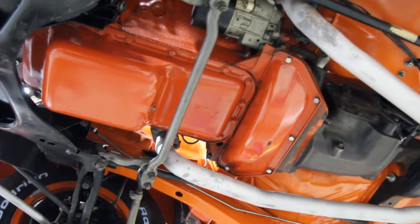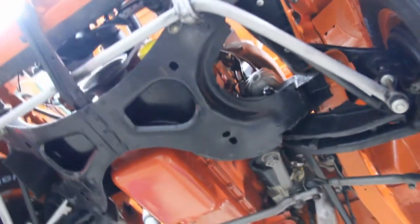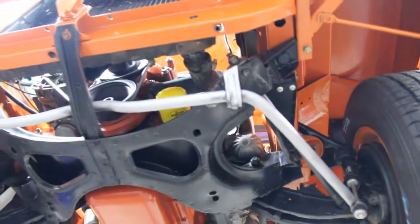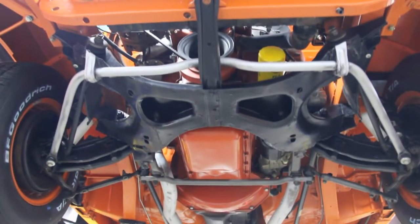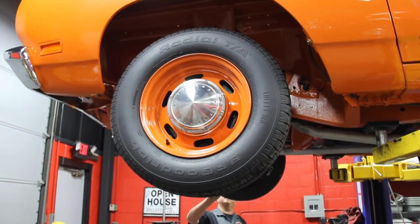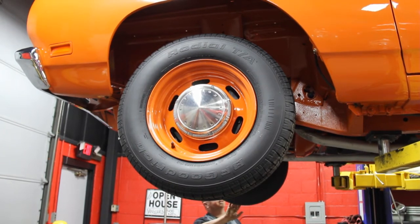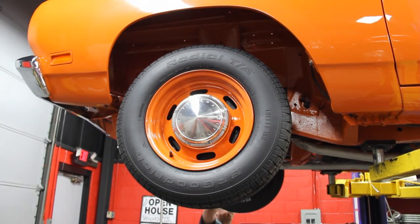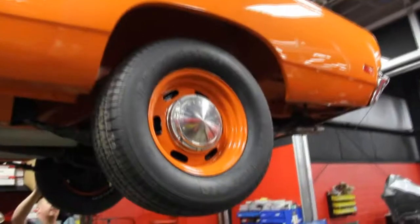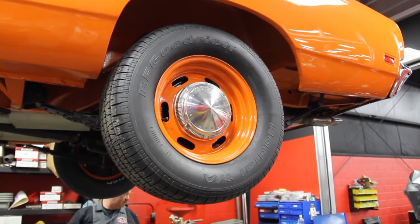Everything up here is tight, all the bushings are new. The steering's been rebuilt. Everything's painted beautifully — this is a really hot car. All the wheel wells are in awesome shape. Again, beautiful coat of paint on everything. Core support's in good shape. Radiator's in good shape. Beautiful restoration here. We've got some TA radials here — 2257015s on the front. For you guys that want to know the numbers on the rims, I've got a 3766077 right here. Looks like we've got 27560s on the back.